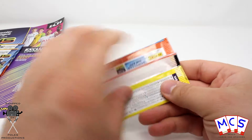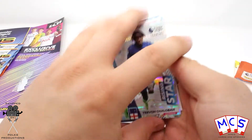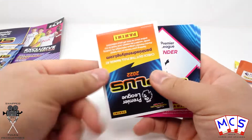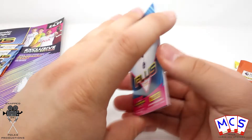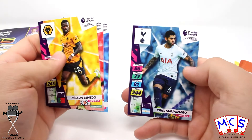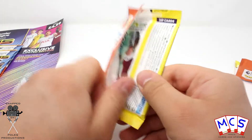So let's start opening up the packs. There are digital cards as well, so the first person that watches this can use those codes.